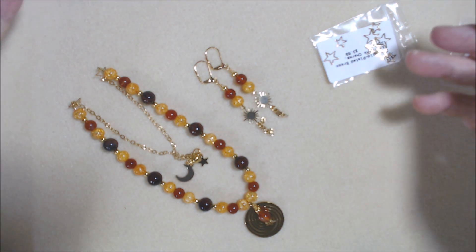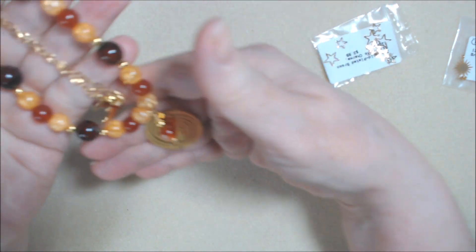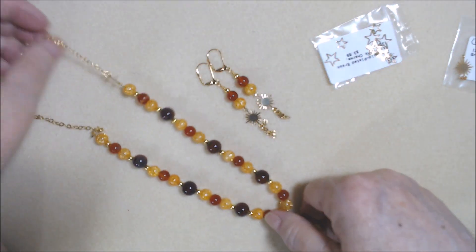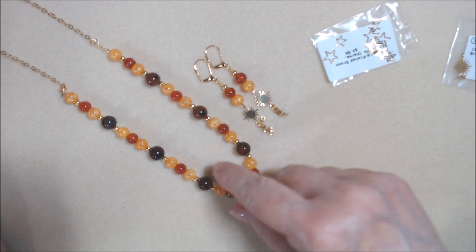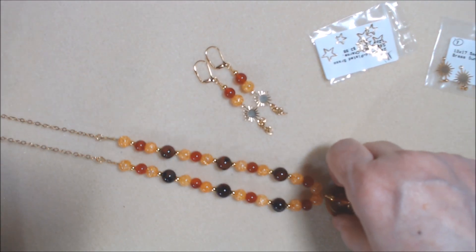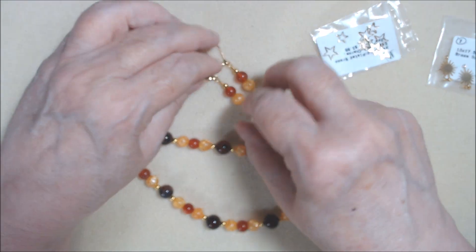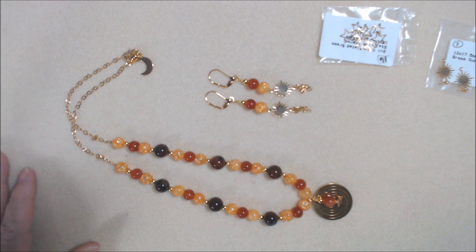Anyway, those are my projects for this month. Not very much, but I think they came out really pretty. And like I said, they'd be nice for both summer and for fall. Thank you so much for watching. Please be sure to check everyone else out that will be linked down in the description below. That's all for now. Thank you so much. I will talk to you again soon, I hope. Hugs, love, and peace.